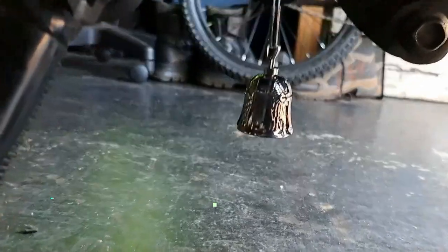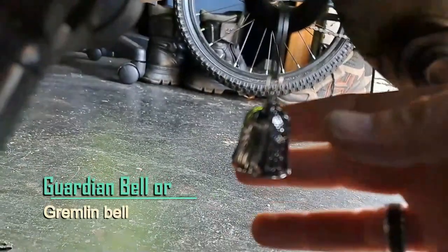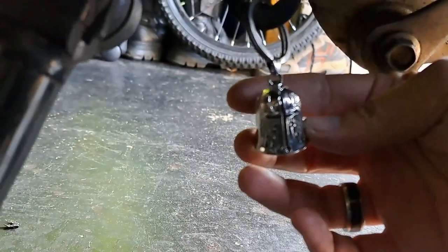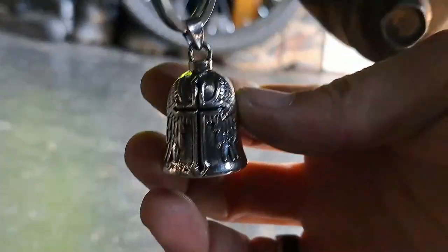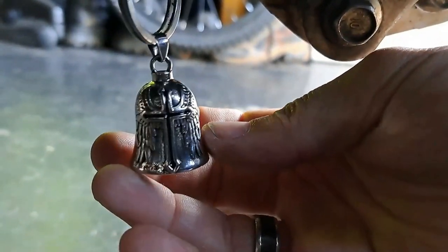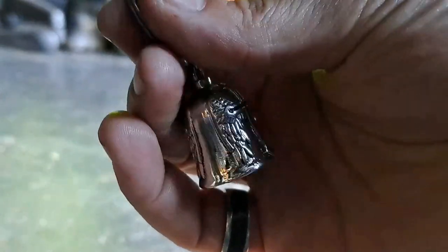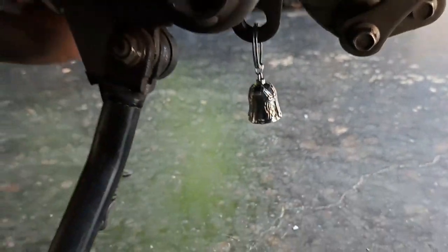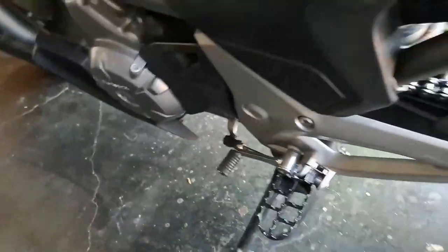Our first item is a biker's bell. My wife bought me this lovely biker's bell. If you guys know what this is — and if you don't, go look it up — it's for protection. It is a gift, and it was installed by the gift giver, so we followed those rules.